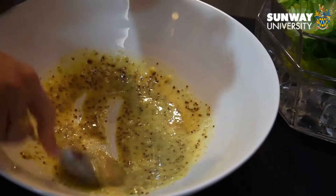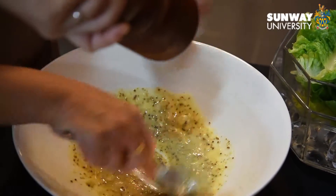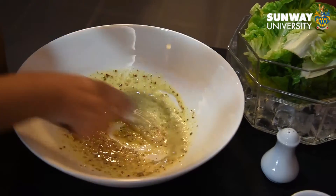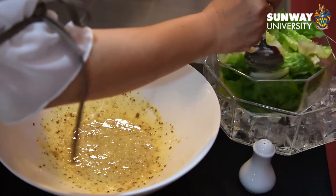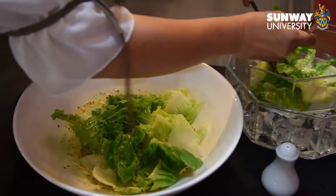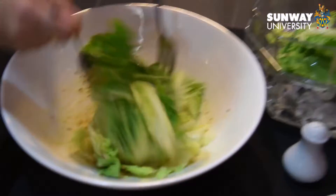Add in seasoning. Toast in the lettuce. Do not over-toast, otherwise it will be soggy.